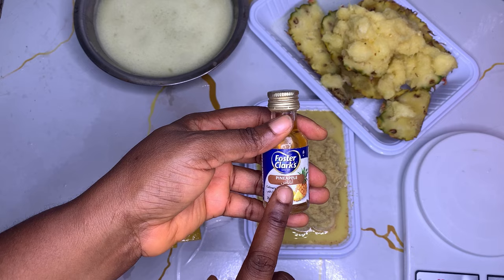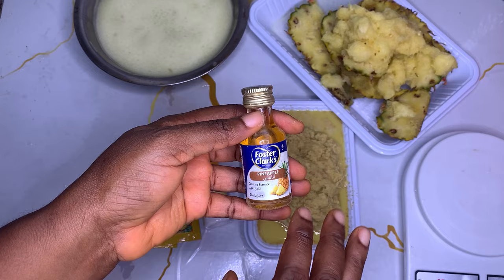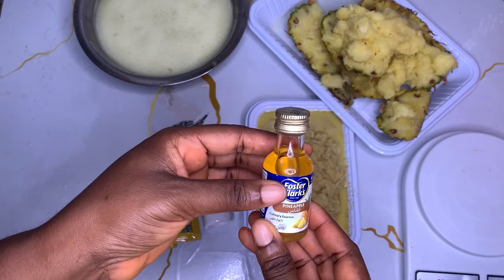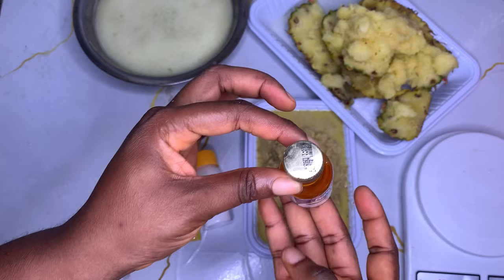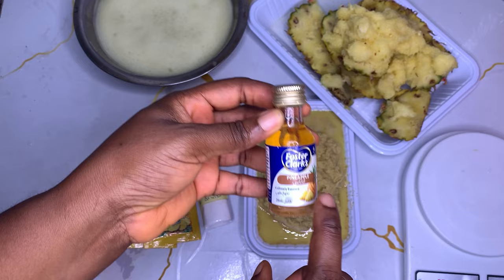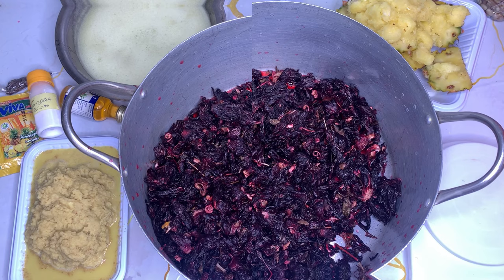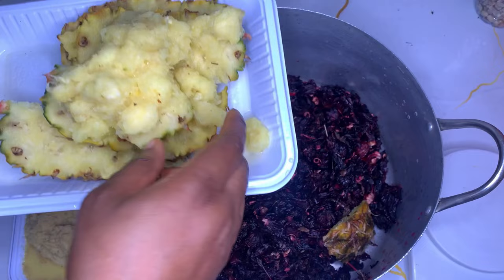For the Foster Clark pineapple flavor - if you don't have the industrial pineapple flavor, you can use this one. If you have the industrial version, you only need two drops because it's very strong. If you don't have it, use one full bottle of the Foster Clark pineapple flavor. This is everything - let's go ahead and get this cooking. I've rinsed my zobo and now I'm going to add my pineapple peel.